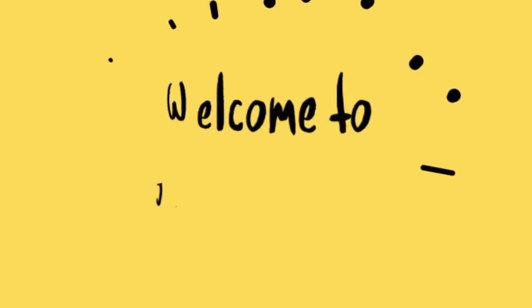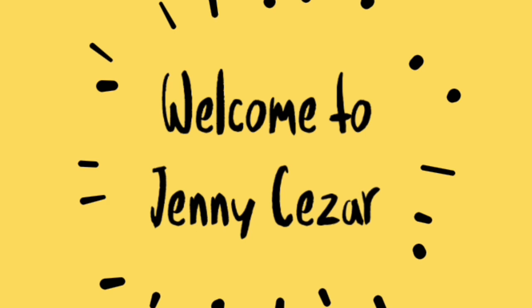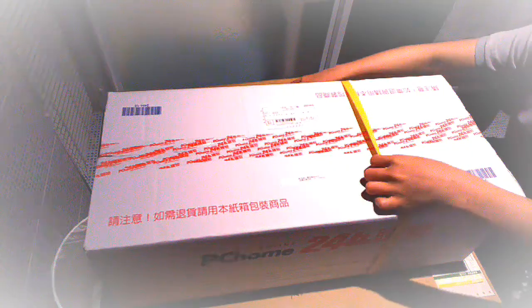What's up guys, welcome to my YouTube channel. My name is Jenny Sessa and for this video I will be unboxing a ukulele that I bought online here in Taiwan. Okay, let's do this!